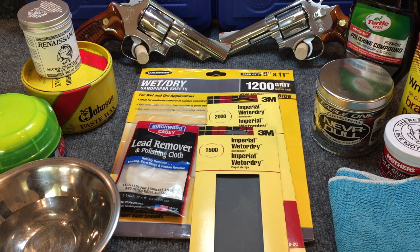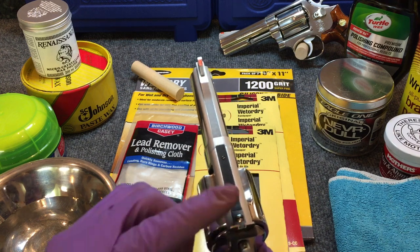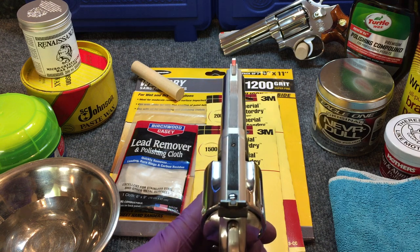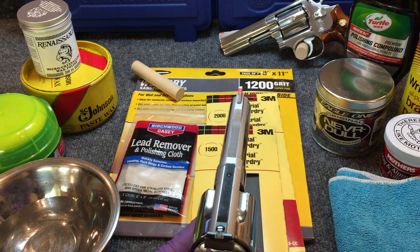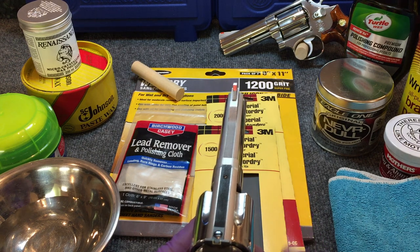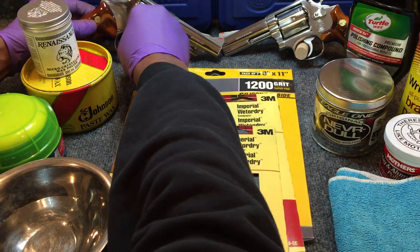I remove the cylinder from the gun and I always remove the rear sight if it's equipped with one, and I remove the gun stocks. One thing you definitely want to be mindful about: on most handguns, the top portion of the gun is usually bead blasted or satin finished in order to reduce reflectivity. So once I remove the sight, I'll always cover that area with painter's tape, because I don't want a bright finish on the top of the gun — it's only going to pick up and reflect light and interfere with your ability to acquire targets.